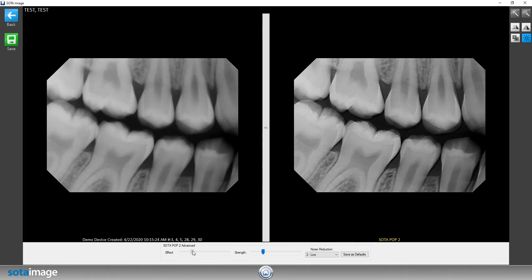Changing any of these sliders is going to affect the way that the image over on the right will appear. As you can see, as I move these sliders around the filtered image is being manipulated. All three of those settings — effect, strength, and noise reduction — combined will generate our filter tuner options.